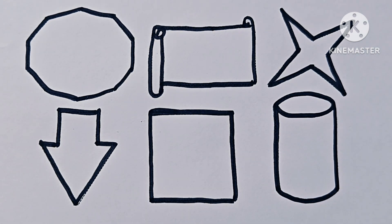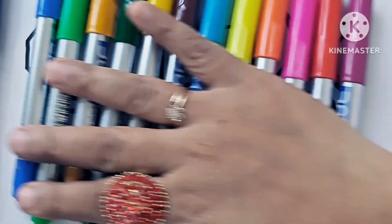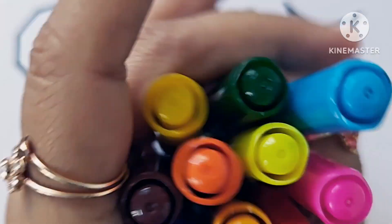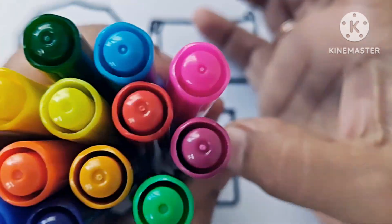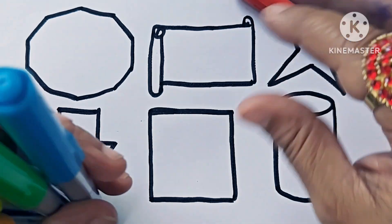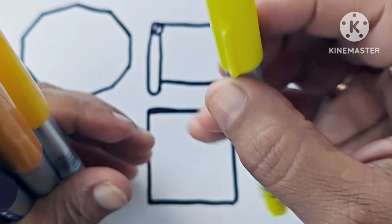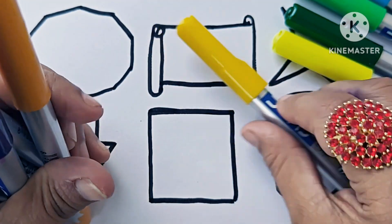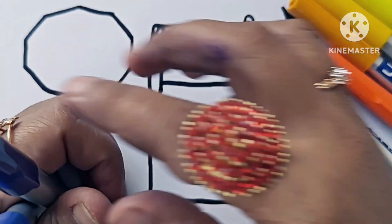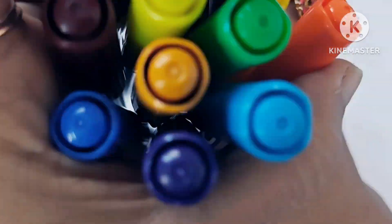Cylinder. Now let us know about the color names. This is pink color, violet, red, sky blue, light green, dark green, fluorescent yellow, yellow, mustard yellow, orange, brown, purple, blue. Now let us color the shapes and symbols.